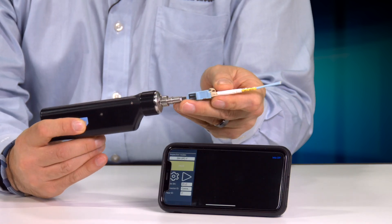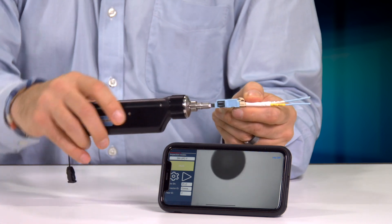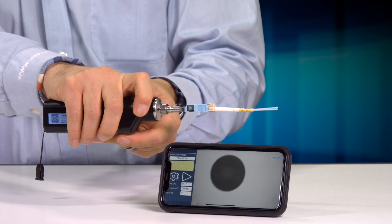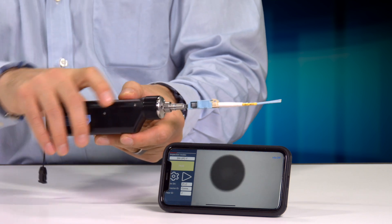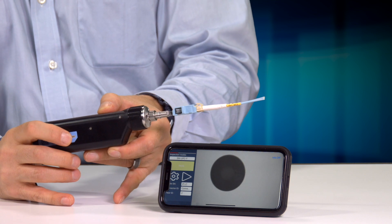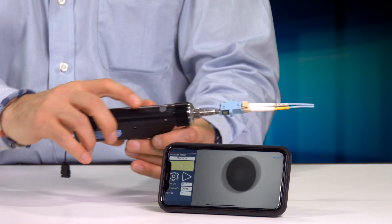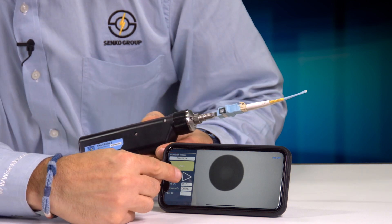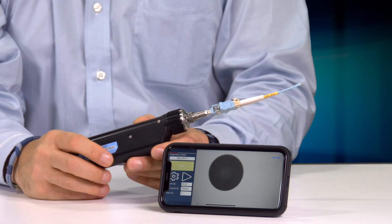In this case, we're going to look at and inspect an LC connector. After putting my tip on, I want to make sure it gets in focus — you just turn this dial here to get it into focus. Once in focus, there are two ways to activate the inspection software: you can either press the button on the device, or tap the triangle on the screen.